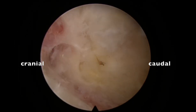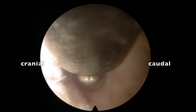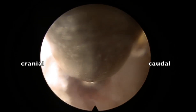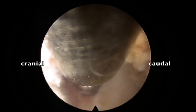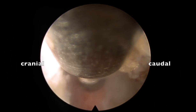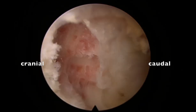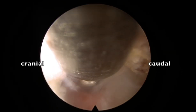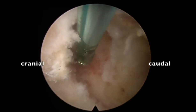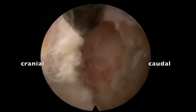Immediately once that is done, go to the lamina and drill the lamina. Here being L4-L5 lateral recess, the interlaminar window is small when compared to L5-S1. We need to drill the lamina a bit more — that has to be kept in mind.